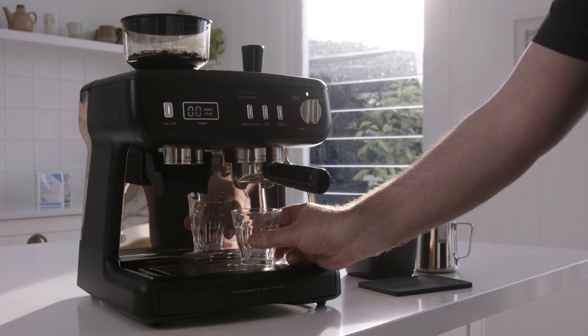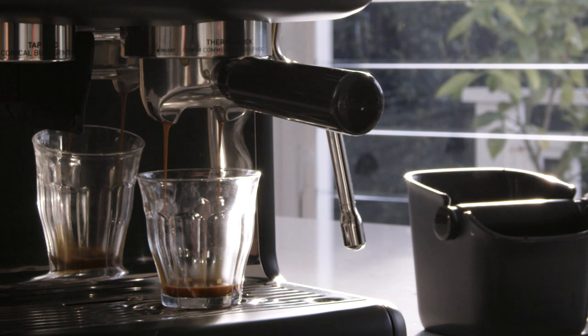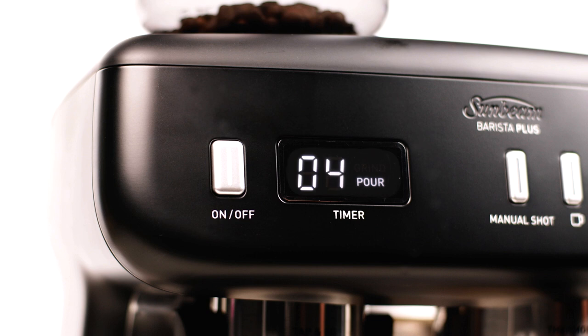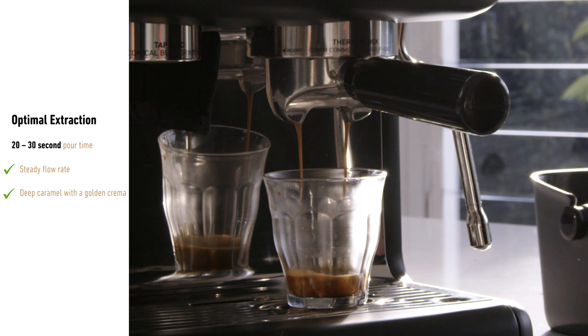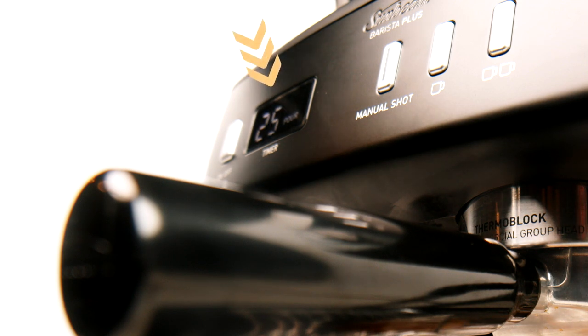Now you're ready to position your cup on the drip tray directly under the group handle. Press either the one or two cup button, depending on which filter basket you've decided to use. The shot volume has been automatically programmed to deliver the perfect amount of water, meaning it will automatically stop when the right amount of coffee has been poured. The shot timer gives you feedback to create consistently delicious coffee. Extraction time or pour time is a good indicator of the quality of your espresso. A well extracted coffee should take around 20 to 30 seconds with a steady flow rate. The colour should be a deep caramel with a golden crema that tastes rich, sweet and vibrant. Remember to pay attention to the built-in shot timer — this will give you feedback on whether you're in the optimal zone or whether you need to make a grind adjustment.